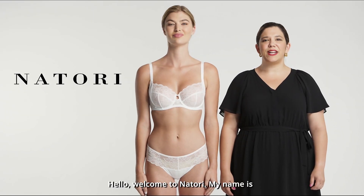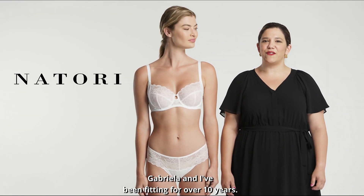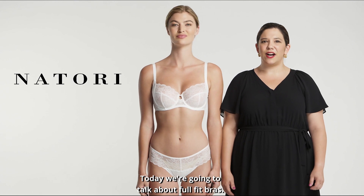Hello, welcome to Notori. My name is Gabriella and I've been fitting for over 10 years. Today we're going to talk about full fit bras.